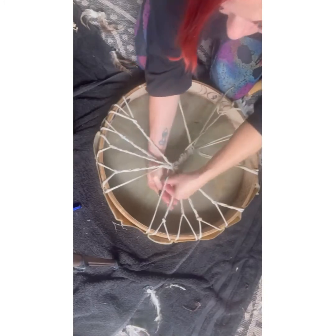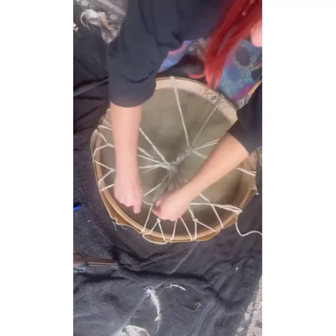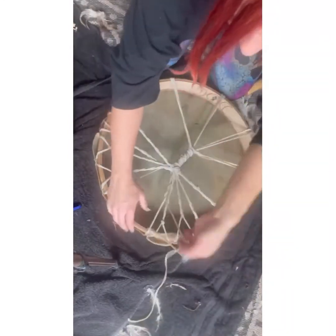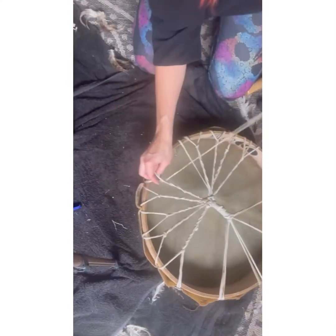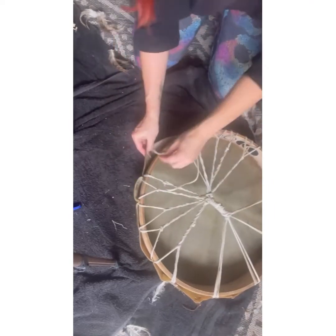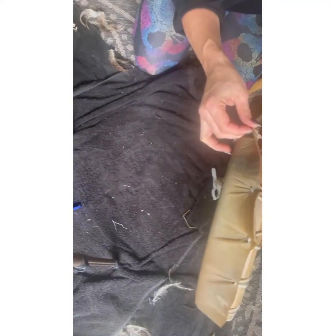Going up the next one, pulling tight as I go, ready for our knot, and then through the holes at the top. Look at that spine!